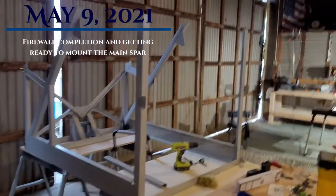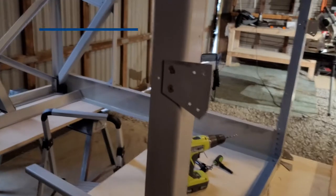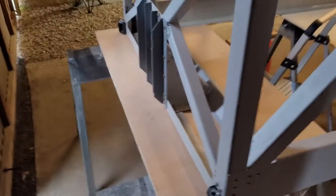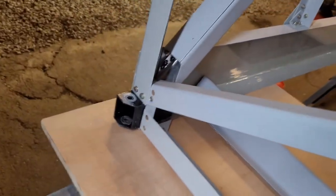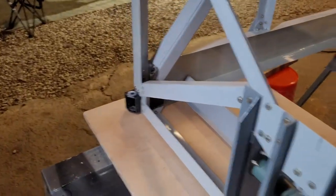Okay, today is May 9th, so a few little things got done. Mainly what I've been doing again is the front of this thing — it's getting a little old — but I got the two bottom motor mounts done. All of the motor mounts are done; I got the two bottom ones done.